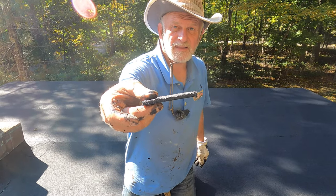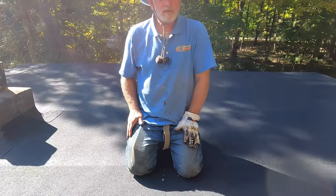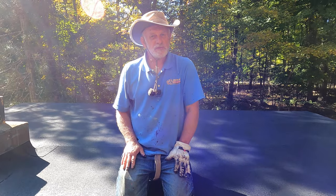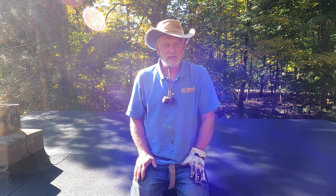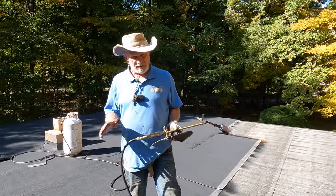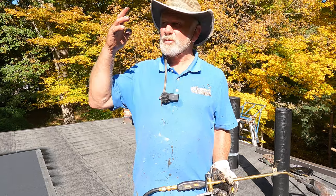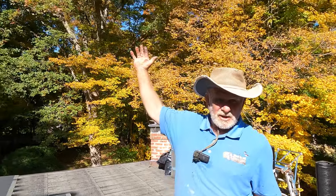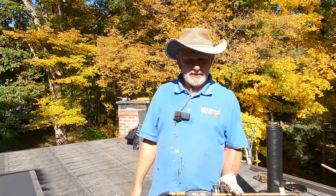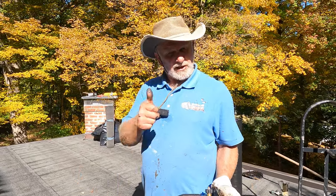The layers are melted together — nothing beats this. With three layers over stone, it's unmatched. People can snow shovel on it, walk on it, and tree branches can fall on it without poking through the membrane. It's the best system — very thick, very tough.